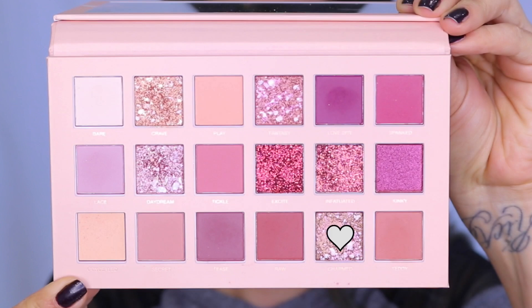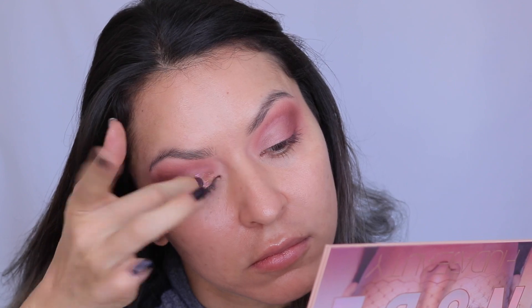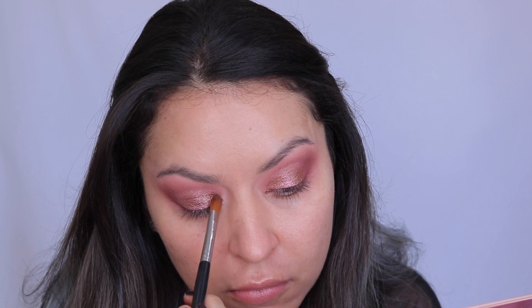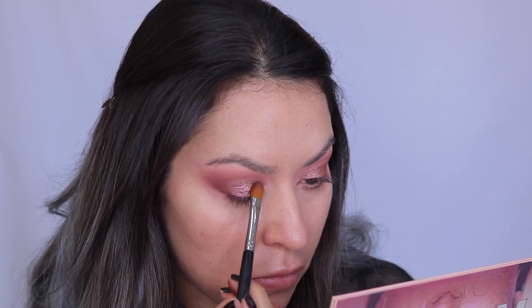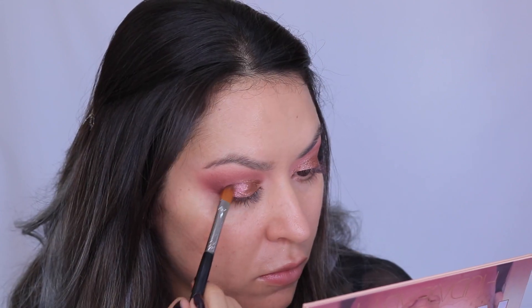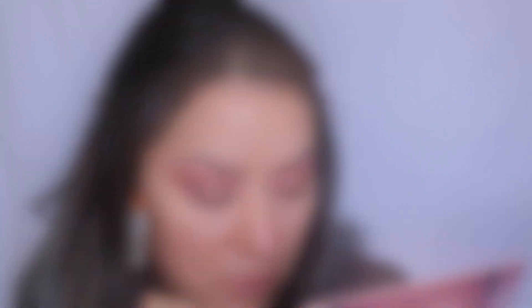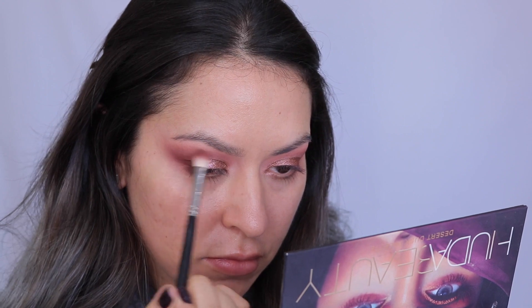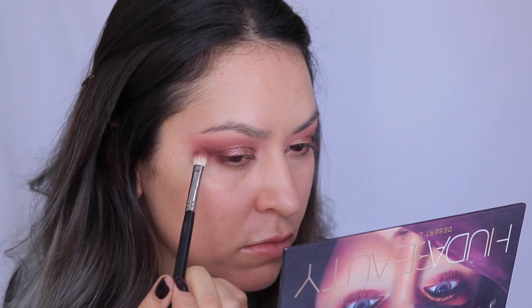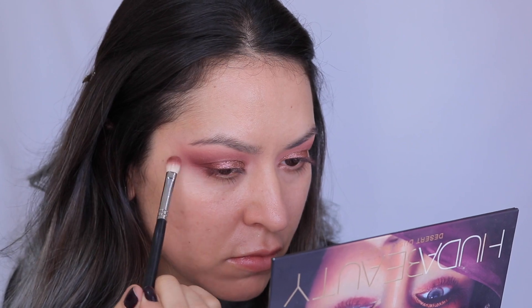Then I went in with this shade called Charmed — oh my goodness, it is so stunning. All the shimmer shades in this palette are just ridiculous, and this is the reason I bought it. I took that on my finger and placed it all over my lid — it's like a bronzy color with a mauve purple shift to it. I placed most of it on the lid with my finger, then used a brush to get the corners. Then I went back in with a little bit of that Oud shade from the Desert Dusk palette to blend the outer corners and make sure everything blends seamlessly from the mattes to the shimmer.